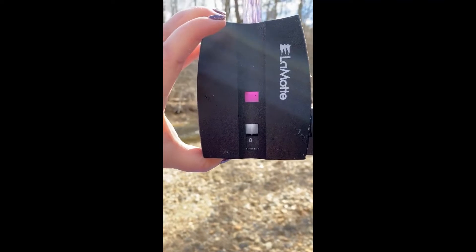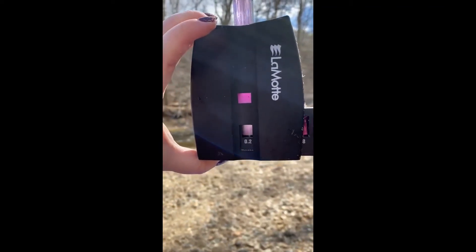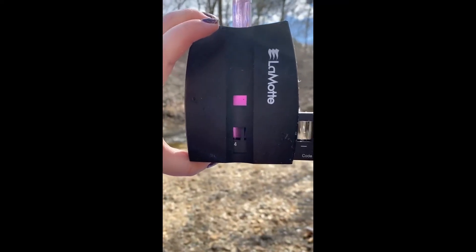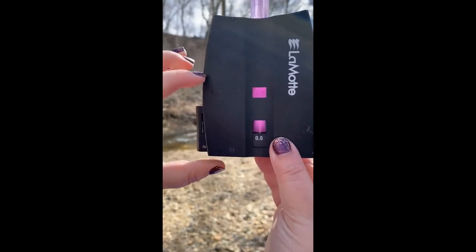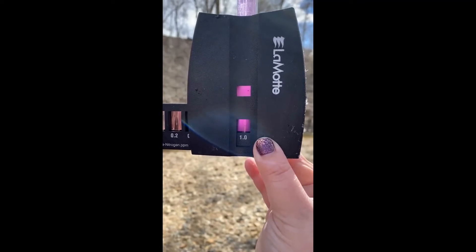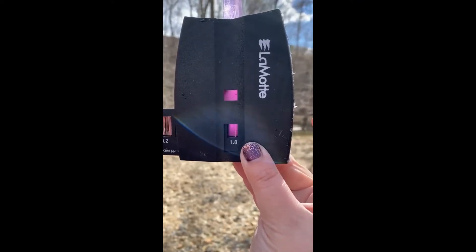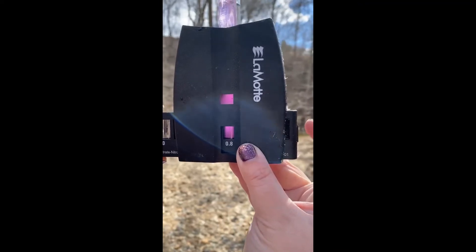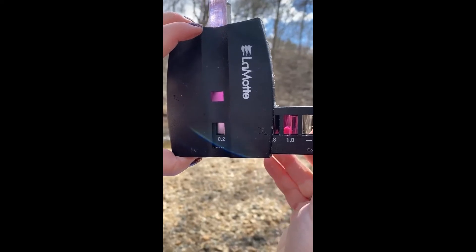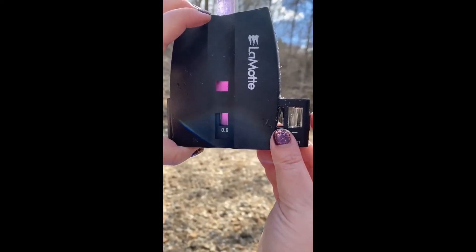Now we're going to run our comparator for our nitrate. Our pink up top is our sample and we'll run our comparator through until they match. Somewhere between those two — that's close.